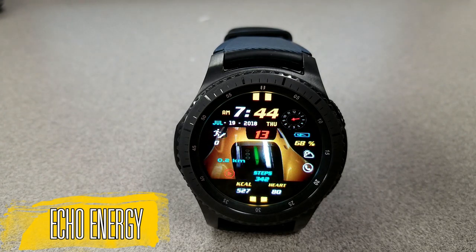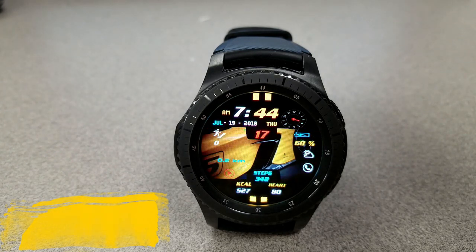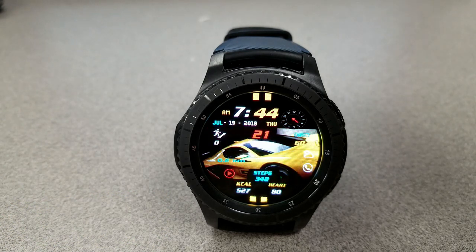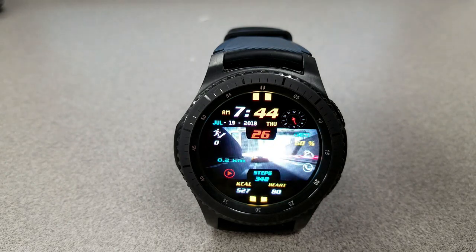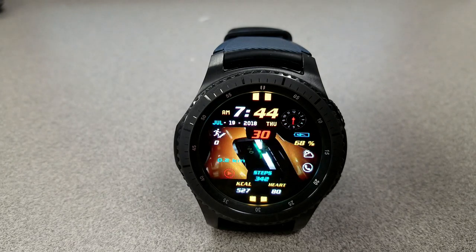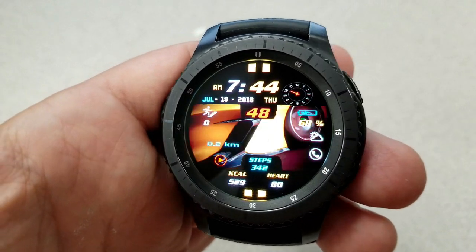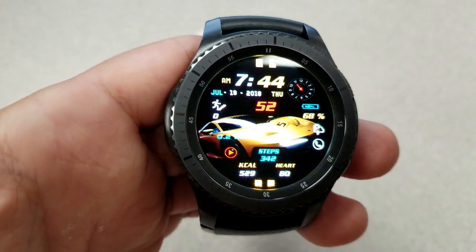First up is an animated digital watch face set in a racing car theme. It features a yellow Fast and Furious-type car speeding through a cityscape — a really cool animation that will definitely appeal to car lovers. One thing to keep in mind with any animated watch face is that they use more battery power than non-animated faces. I found your battery depletes about 20 to 30% faster when wearing these animated faces.